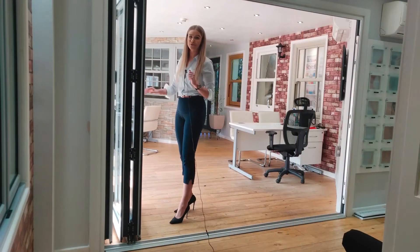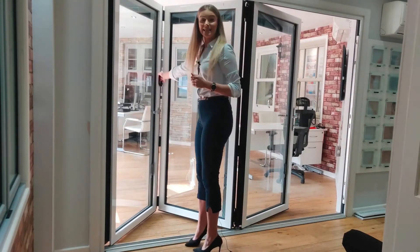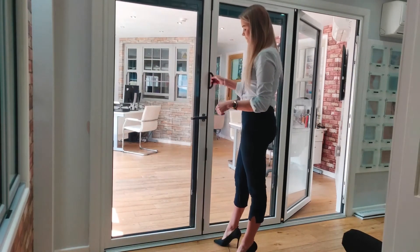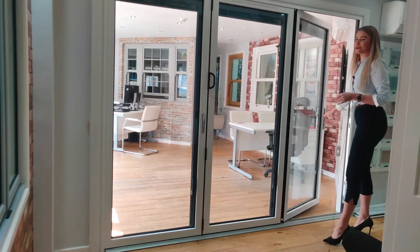To close it, same process in reverse: pull the door, use the D-handle to pull the door towards yourself, lock your shootbolt handle, and close the traffic door if you have one.